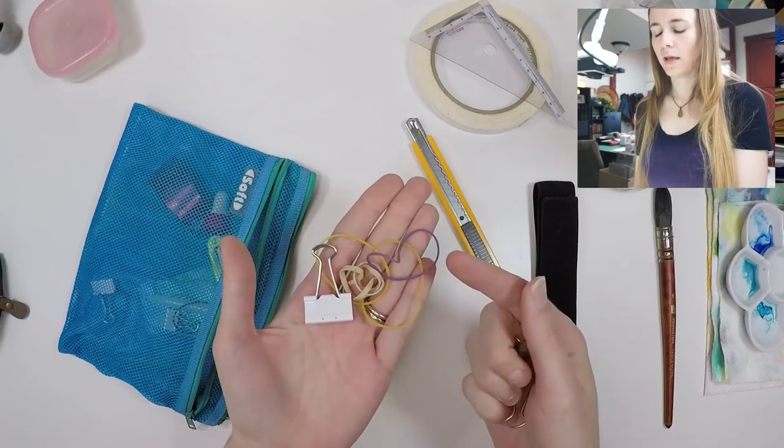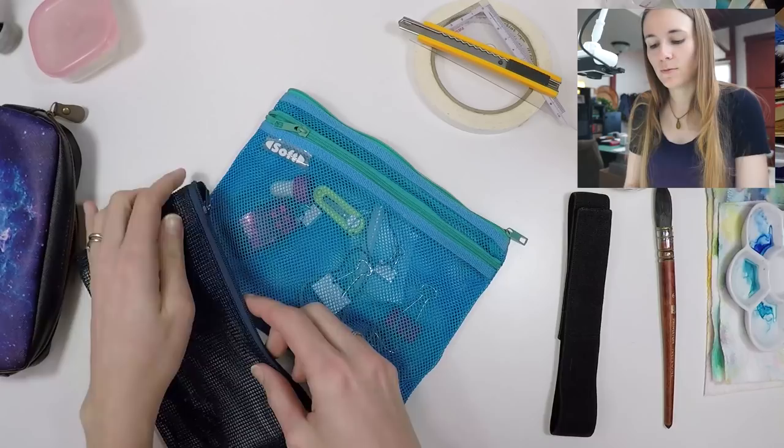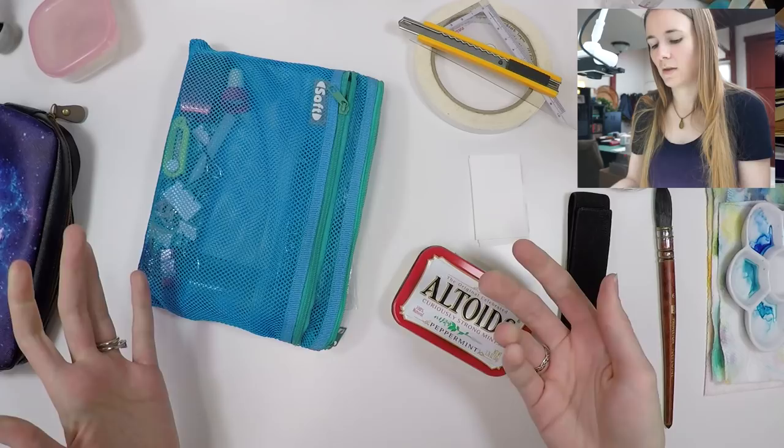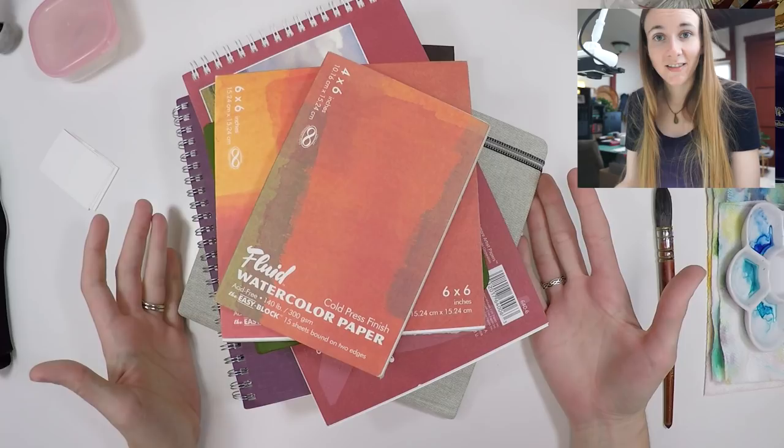I keep a variety of bags and pouches to corral my stuff. These will fit all the supplies I might need on the trail — my palette will go in there, and that's pretty much all you need. But this list would not be complete without all the sketchbooks and watercolor pads that I bring with me.